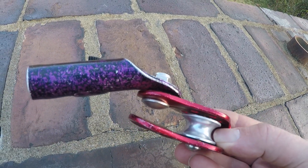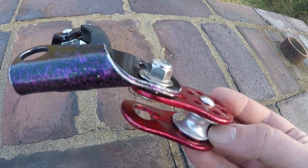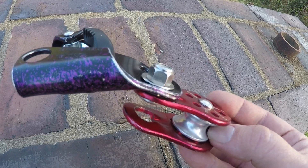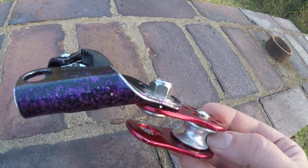Because the pulley is opened like this, I wouldn't consider it primary life support, but it is great to create quick mechanical advantage. You can assemble a yo-yo or rad system very easily with this, but most often I use it with a DMM Captain Hook.